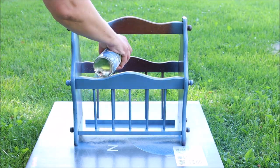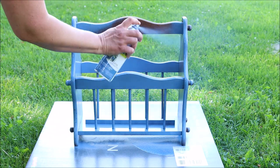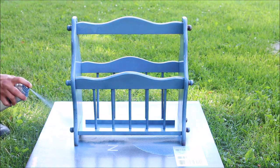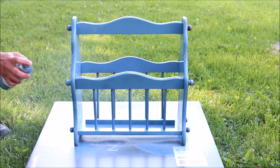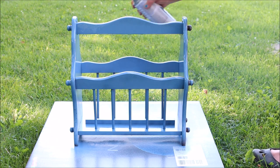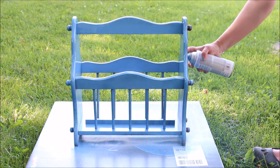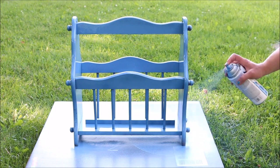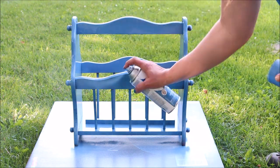After giving the magazine rack a cleaning I started in with the painting. Gave the whole thing a very light coat of the color, let it dry for a little over an hour, and then I gave it a second light coat. I am in love with this color — I think it is so much fun and it's going to be a great pop of color for my backyard gravel patio area.